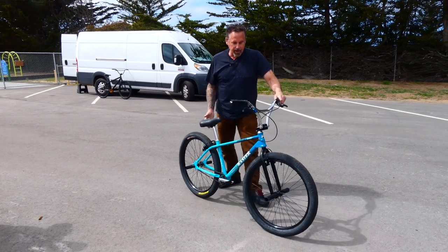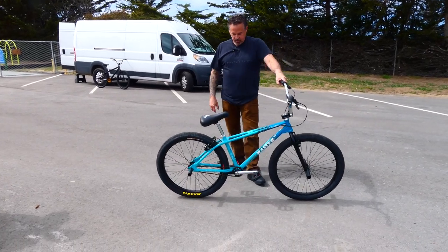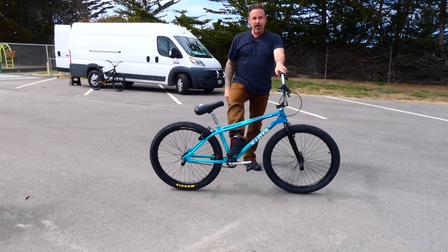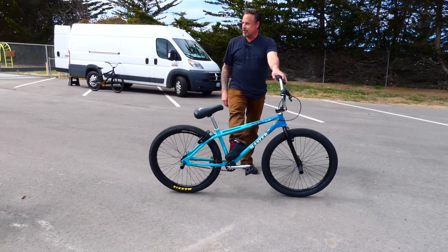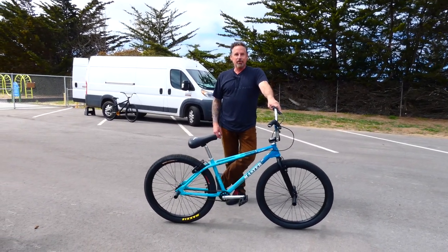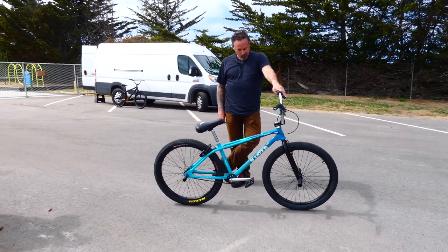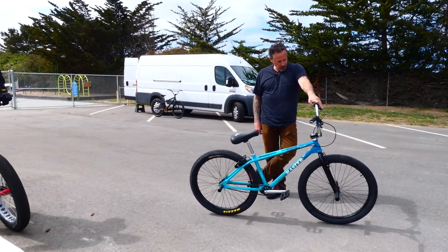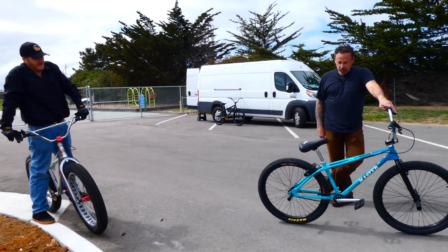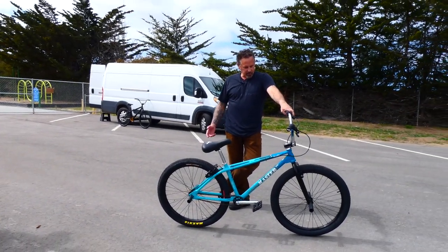The whole bike kind of came together. And I love this 25-tooth rear sprocket — it's almost like there's no sprocket. Pretty soon we'll be running like a two-tooth front and a quarter-tooth in the back. It's smooth, it's nice, it's minimalistic. I like that minimalistic look.